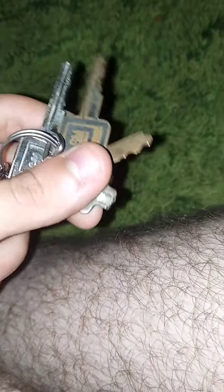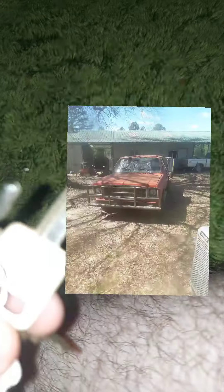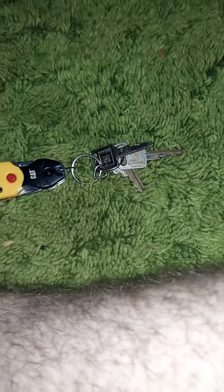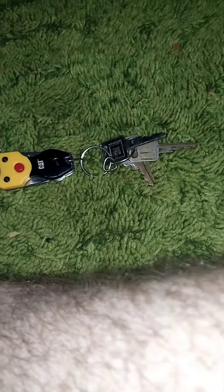What I have here is the original square body GM key to my 1973 Chevrolet C30. The reason I haven't been posting much of my C30 is because, for one, it's been in the shop since April of last year.